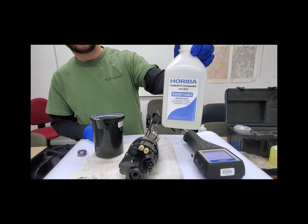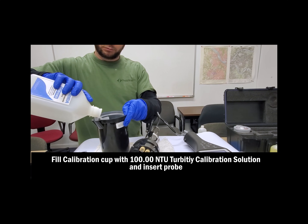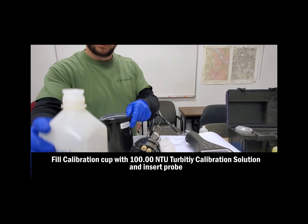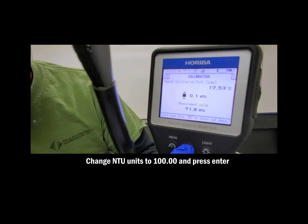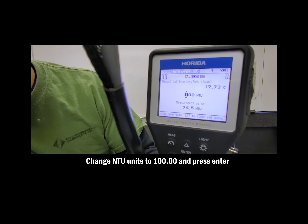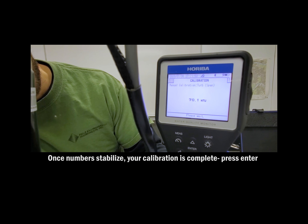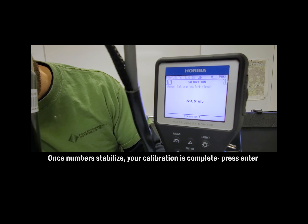Next, we're going to calibrate the 100.00 NTU turbidity value. Pour your solution into the cup and insert your probe. This solution should be very murky as it is 100.00 NTU. As before, choose a manual calibration for turbidity and make the value 100 NTU. Once the numbers have stabilized, you can move on to the next step and dump out your solution.